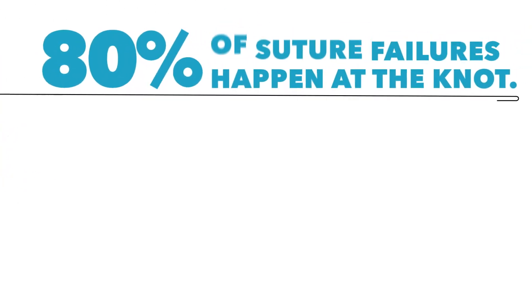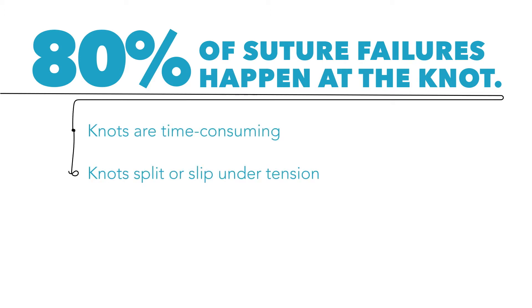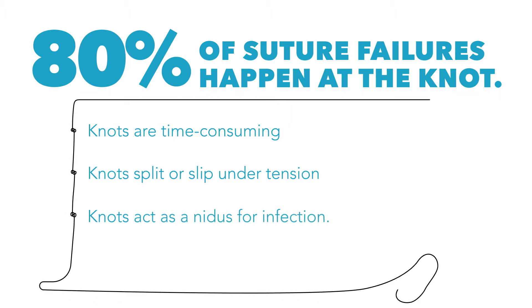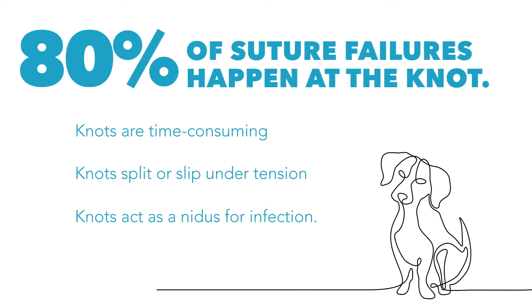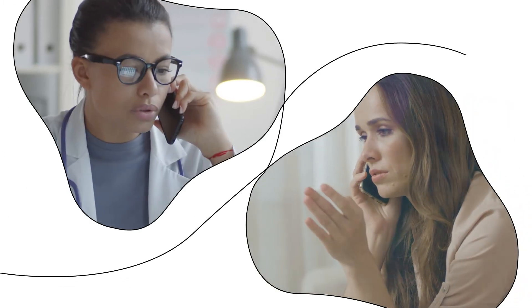Eighty percent of these suture failures happen at the knot, which has been widely published as the weakest part of a suture. Knots are time-consuming, can split or slip when under tension, and can act as a nidus for infection. Resolving these complications can take significant time and attention, with repeat visits and potentially difficult conversations with your clients.